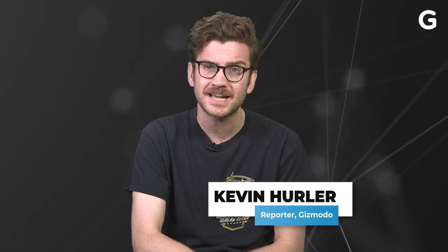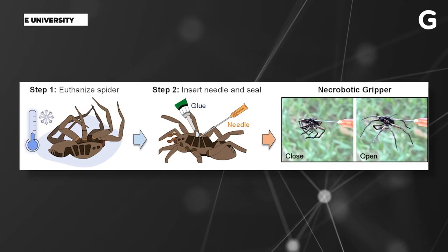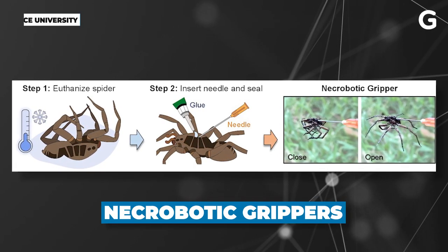Spiders just got a little creepier, as scientists from Rice University in Texas have hacked arachnid biology to turn them into what they call necrobotic grippers.